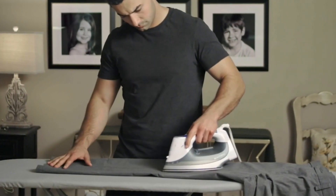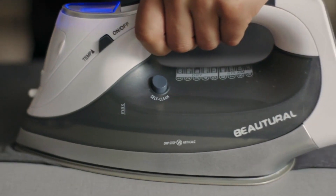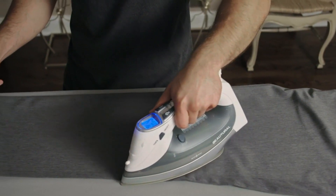Overall, the BEAUTURAL Steam Iron is an excellent choice for anyone looking for a reliable and efficient iron. Its advanced features and top-notch performance make ironing a breeze, and you can be assured that your clothes will always look their best.